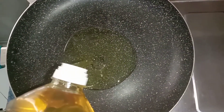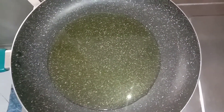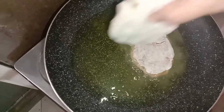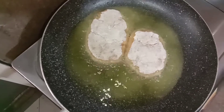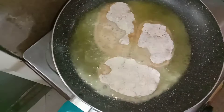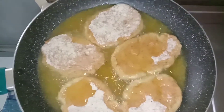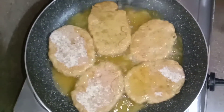Now we are putting it all on the fry pan so we could fry the chicken. Now we are going to put it in one by one. After 5 minutes we are going to flip it to the other side.